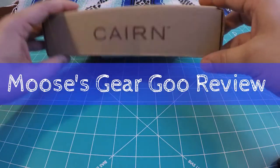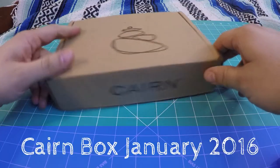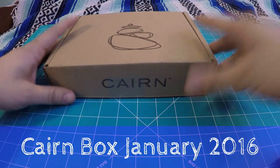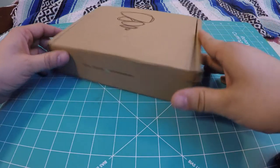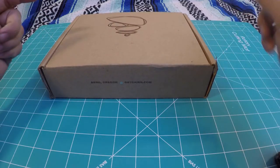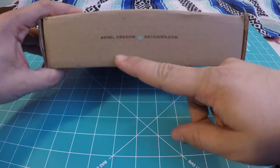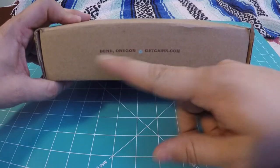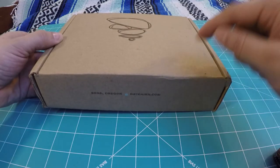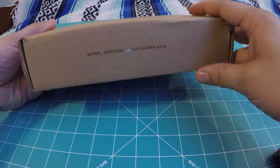Hello and welcome to another episode of Moose's Gear Goo Review. This is Moose and today we're doing an unboxing of the Cairn Box for January 2016. Cairn Box is a monthly subscription box that delivers outdoor gear, trail food, and other products catered towards backpackers, hikers, and outdoor enthusiasts. It is put together in Bend, Oregon and you can go to getcairn.com for more information and to sign up. I'll put a link in the description below.